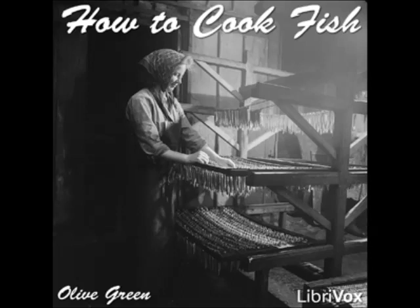Stewed Perch à la Battellière: put four pounds of clean perch into a saucepan with salt and pepper, two sliced onions, a bunch of parsley, and claret and water in equal parts to cover. Simmer for half an hour, drain, remove the parsley, and thicken the sauce with two tablespoons each of butter and flour cooked together.